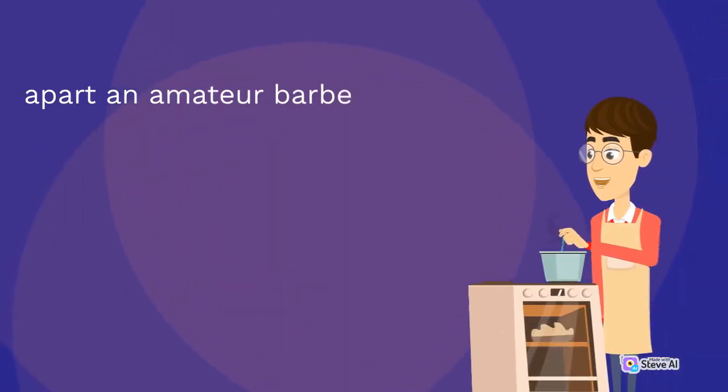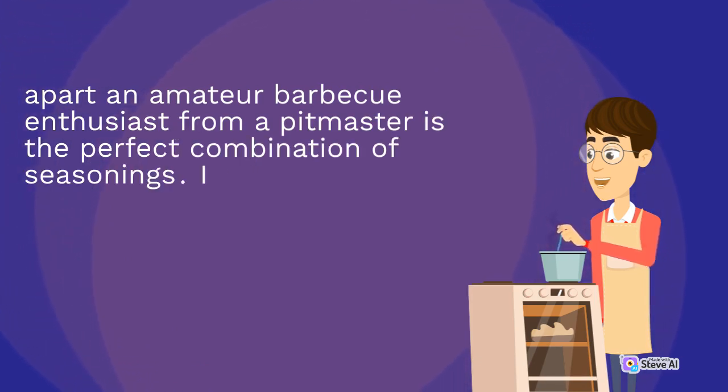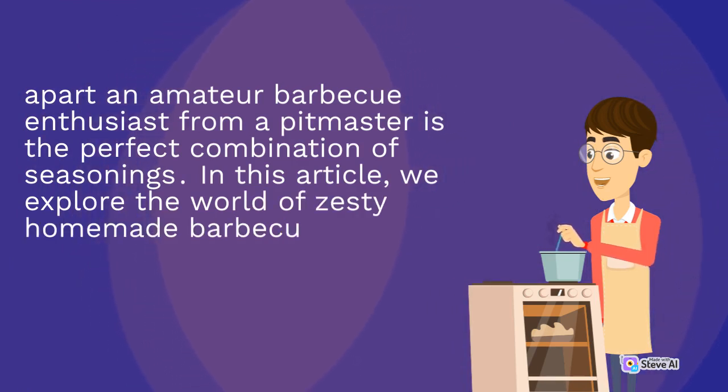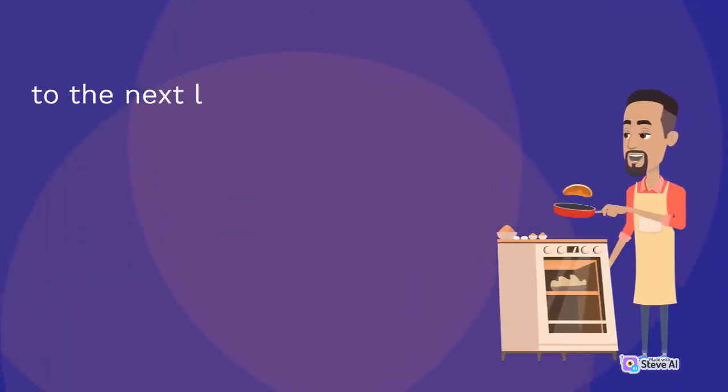What sets apart an amateur barbecue enthusiast from a pitmaster is the perfect combination of seasonings. In this article, we explore the world of zesty homemade barbecue rubs that will take your grilling game to the next level.